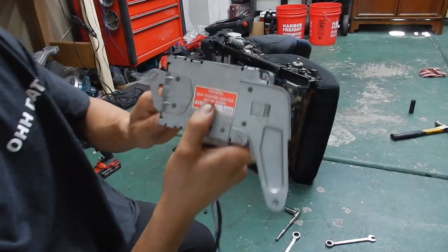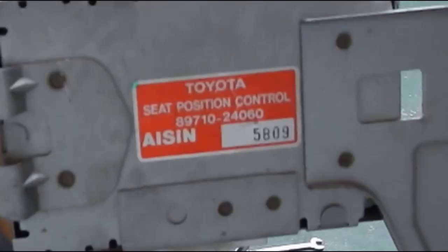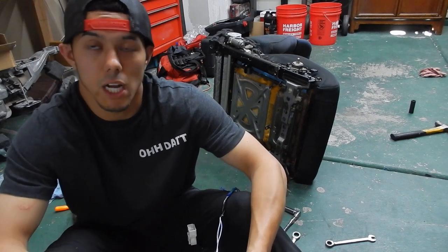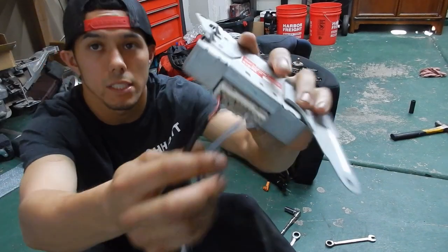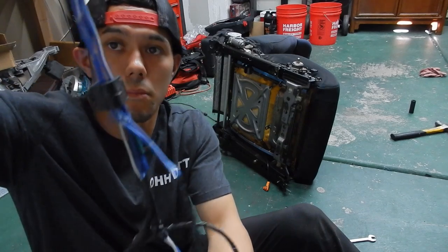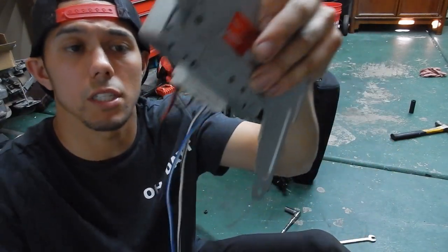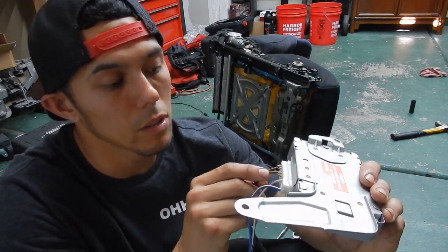Now for the seat ECU - the part number will be in the description. It should come in all SC300s for the stock seat. Forums are great but don't always get straight to the point, so I hope this video helps. On the wiring harness, the wires you really need are: blue with white stripe, blue with black stripe, solid blue, and white with black stripe. On the other side it's the red wire, top first wire, top fourth wire, and top seventh wire.